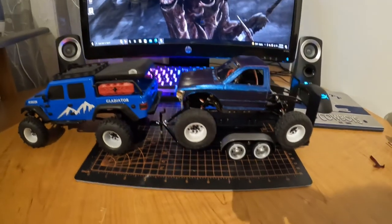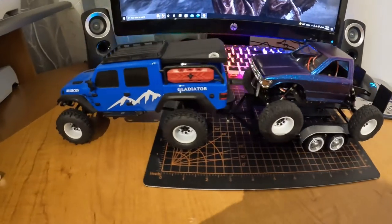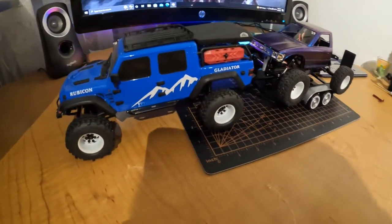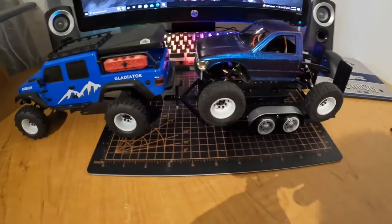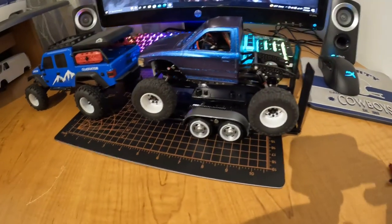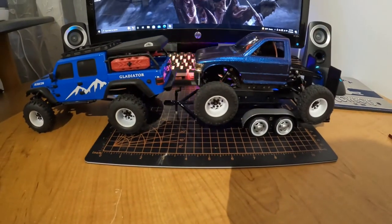Surprisingly, my stretched SCX-24 fits on it pretty well. But hey, thanks for watching. Don't forget to like and subscribe.